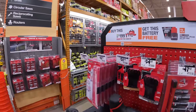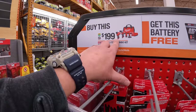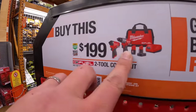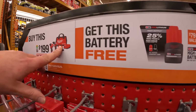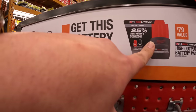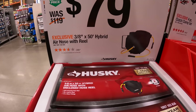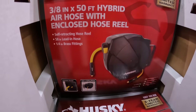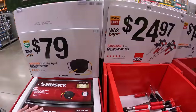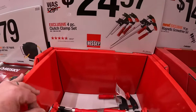Milwaukee M12 has a kit going on for $199 — you get the Gen 3 impact driver and hammer drill as a kit with two batteries, charger, and a bag, and you get a free 2.5 amp hour battery. Also $79 for the three-eighths by 50-foot hybrid air hose and reel by Husky. And $24.97 for their four-piece clutch clamp set.